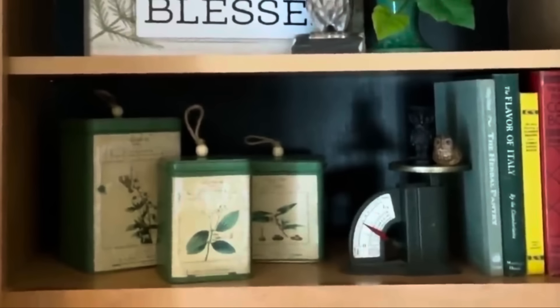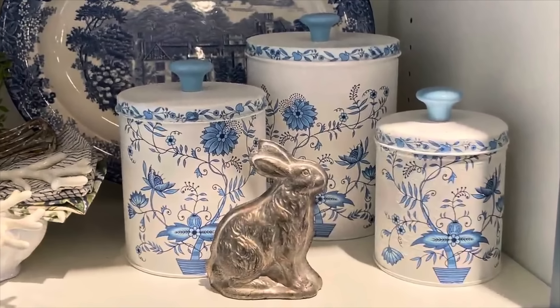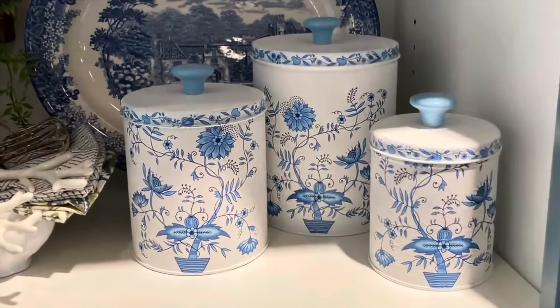Who knew old Christmas tins could look so cute sitting on my kitchen counter in May? Here's another set of storage tins I transformed — I decoupaged napkins to these.